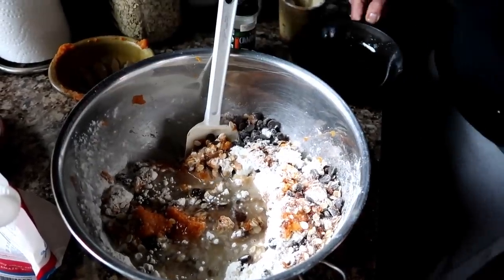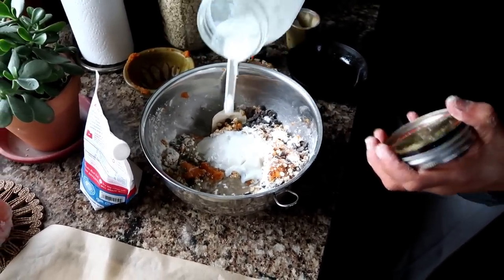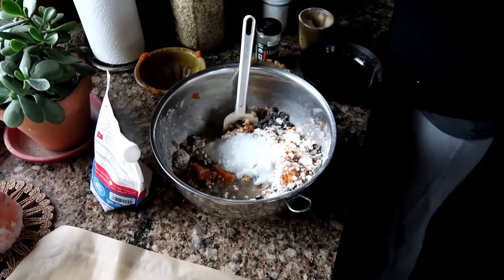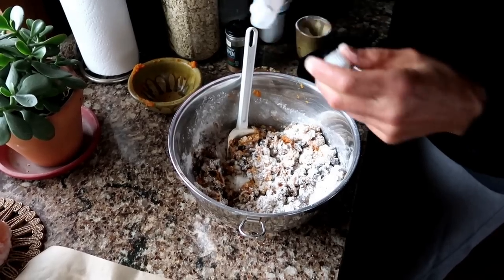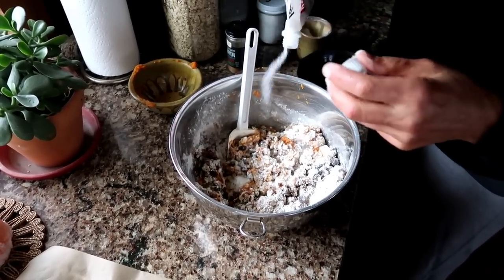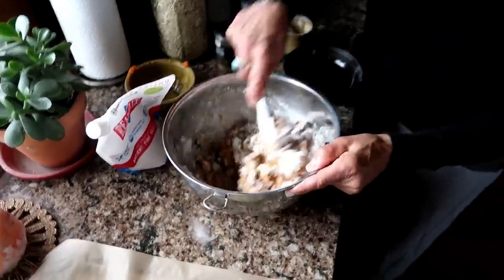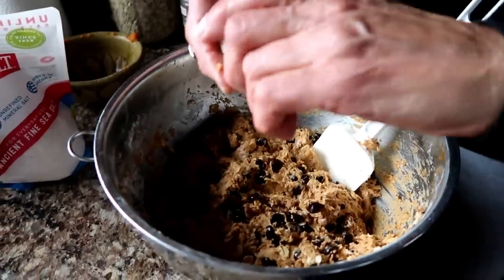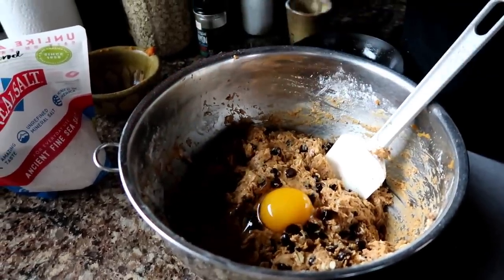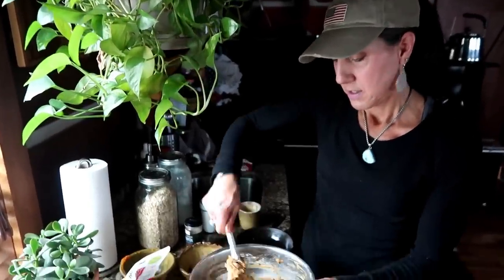About a cup of coconut oil in there, then yogurt — maybe half a cup or so. About a teaspoon of cinnamon, and a half a teaspoon of salt. I like Redmond Real Salt or pink Himalayan sea salt — great choices because they're unrefined. I'm gonna add a nice farm-fresh egg to this too. I mixed it all up and now it's ready.